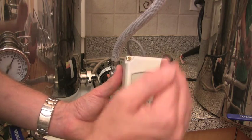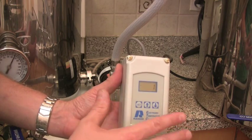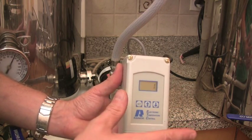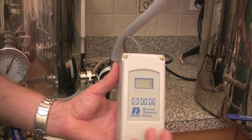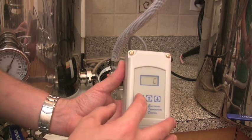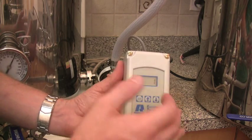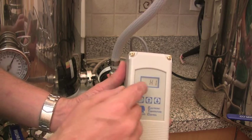The next setting is the differential — the number of degrees the thermostat will allow the temperature to go up and down before it turns the element on or off. This is where controlling in Fahrenheit is more beneficial, because there are almost twice as many degrees in Fahrenheit, so if you want more precision it's useful to switch over to Fahrenheit. We've got 152 set, and our differential is one degree Fahrenheit, so it will trigger more quickly.